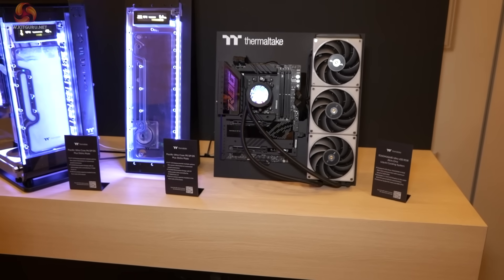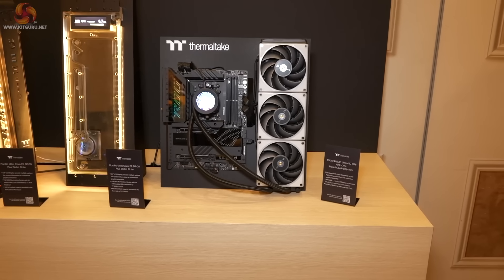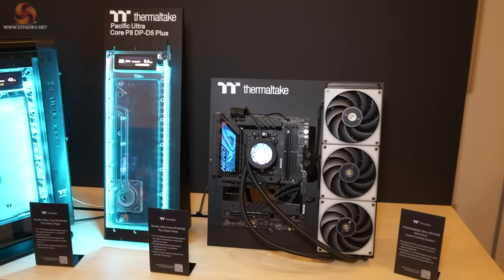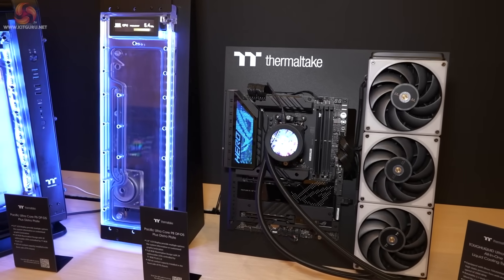It's time for some cooling hardware. First up, the Tough Liquid Ultra 420 RGB. As the name suggests, it's a 420mm version of an existing cooler — always good to see things getting bigger and bolder. If you're after 420 rather than 360, there's a new candidate in town. Both Luke and I feel that the LCD on the pump body looks quite impressive.